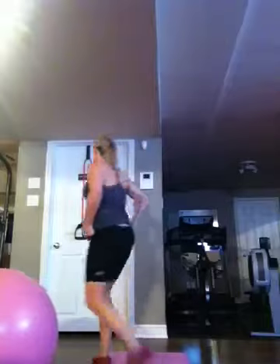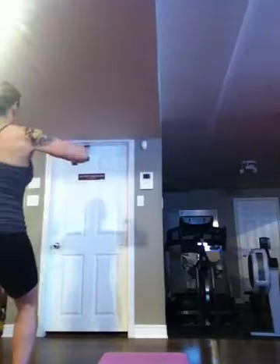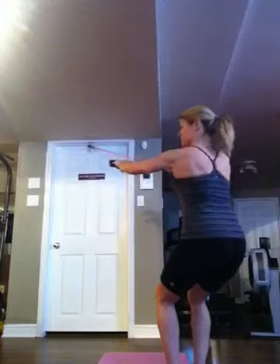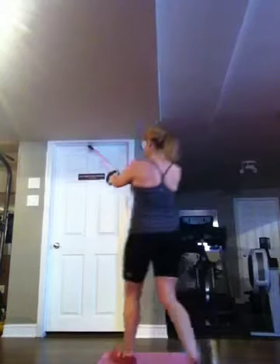Then you do band pull down. You come out as far from the door as you can, squeeze your shoulder blades together and all the way up. And if you squat down a little bit it just adds a little bit more intensity to your core and legs. That's the lat pull down.